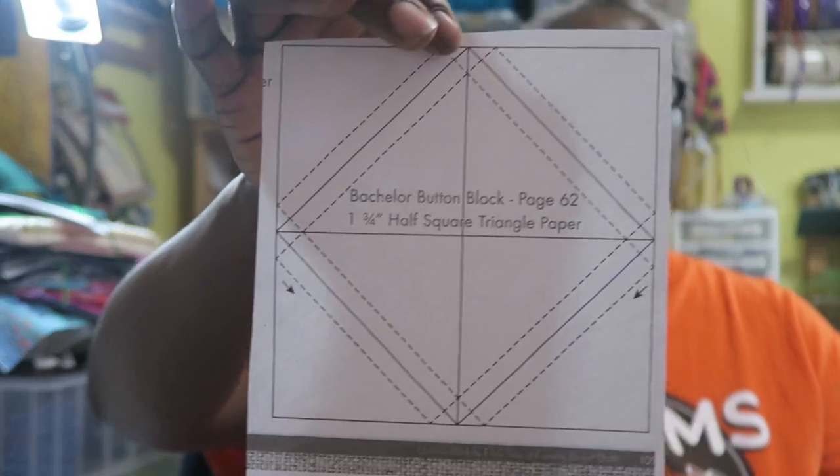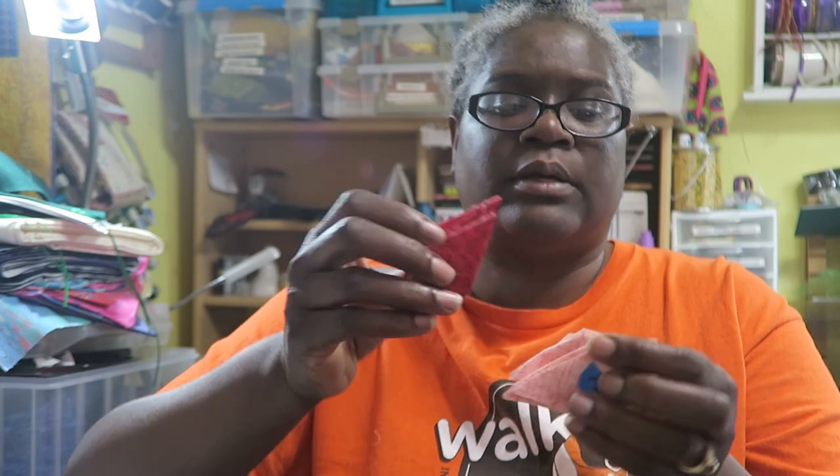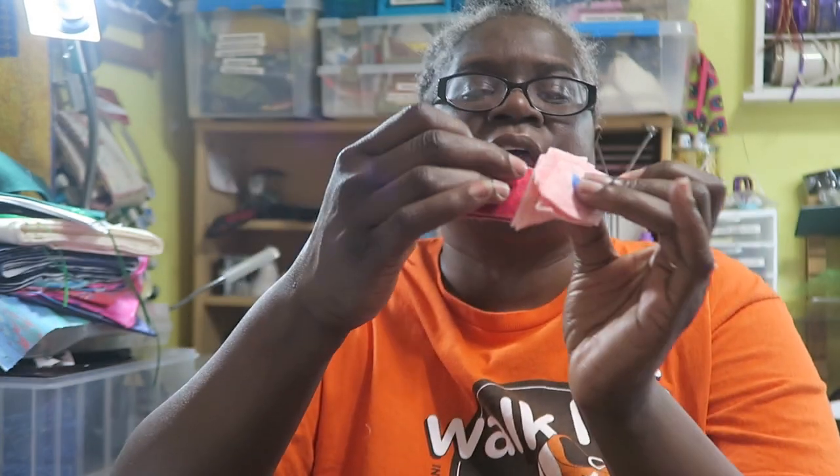I've got videos on paper piecing so I won't go into detail on that. On the bachelor's button block you also have another paper piece unit where you make half square triangles — you actually need two of those for the leaves. I think the designer is just trying to give you different techniques throughout the quilt so you can use it as a learning sampler. If you don't want to paper piece the half square triangles, you can just cut your units to the appropriate size. We also had to cut some diamonds this month for the bachelor's button block.